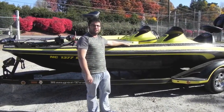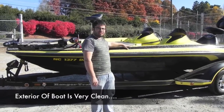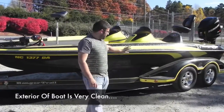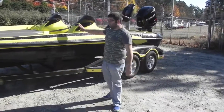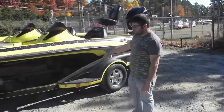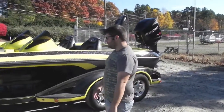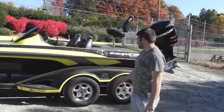This is a 2005 Ranger Z20. It looks really nice, really clean. It's got a couple of things — I won't lie to you, it's been fished. Boat's my buddy's. He takes care of it. He's actually a marine mechanic, believe it or not, so you'd better understand why.